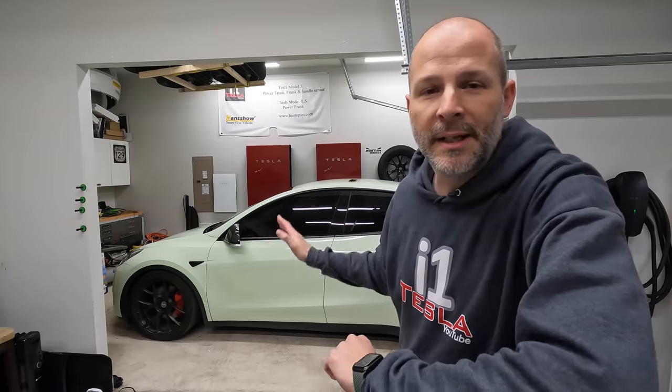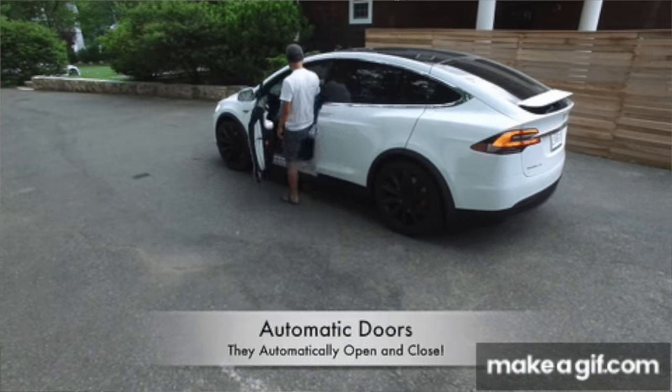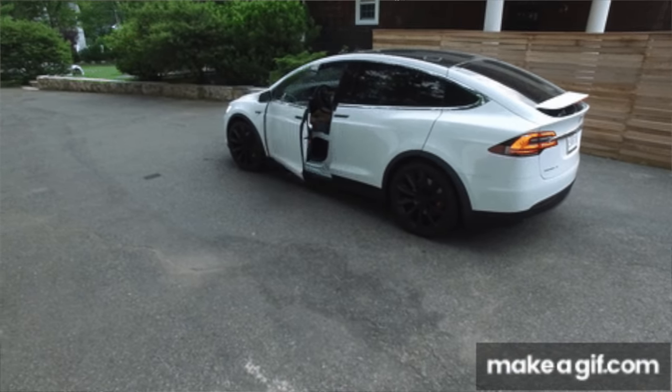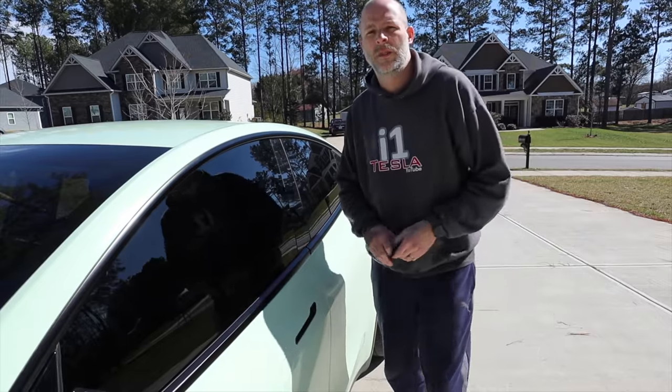Today I'm excited — I'm finally putting in the automatic open doors on my Model Y. We had the Model X before and the front doors would open as you walked up, and they'd close when you put your foot on the brake. My friends at Hancho have developed a kit that does the same thing for the Model 3 and Model Y. I'm going to show what the product can do, go through the kit contents, and then install it.